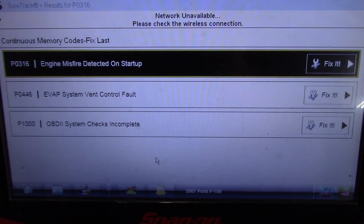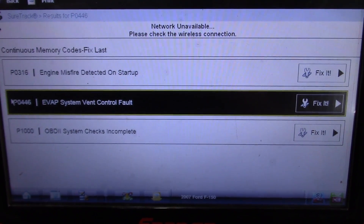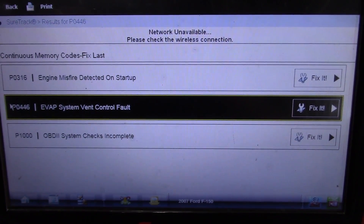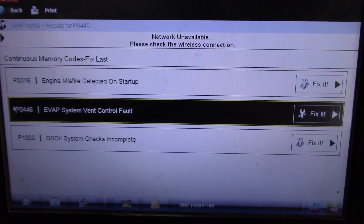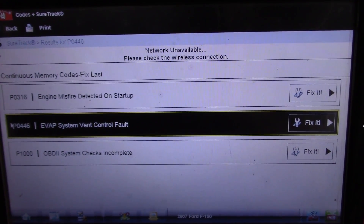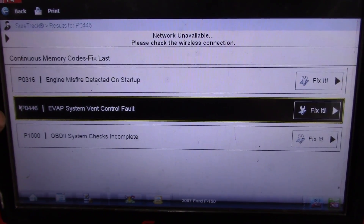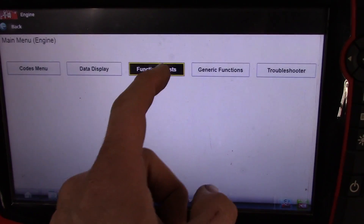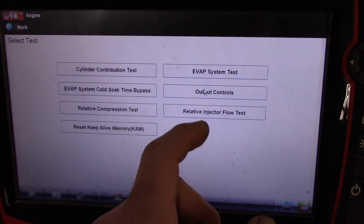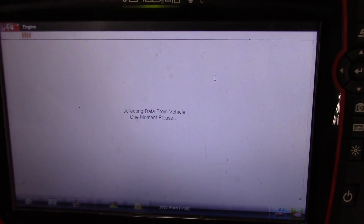Here's the shot of the faults. We are attacking this P0446 EVAP system vent control fault. Engine misfire on startup and OBD checks incomplete — that just means someone cleared the faults, we don't care about those. We just care about this one. There's a functional test to do the vent valve, which I've done already, but I'll just show it to you.